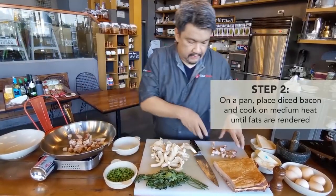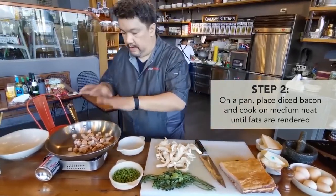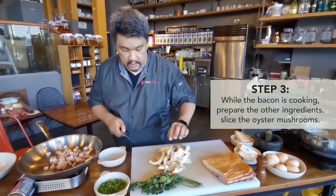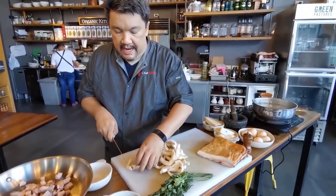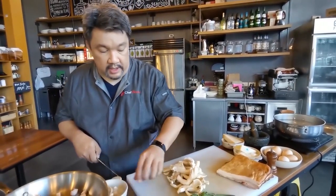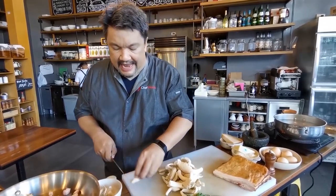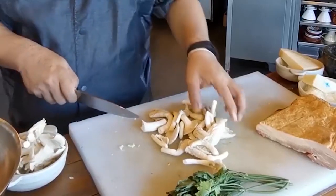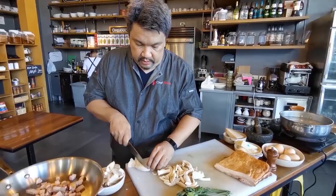We're gonna be browning the salt pork. As we wait for it to brown, we're gonna chop up some fresh mushrooms. I like using this variety because it's locally grown. It tastes a little lighter than a chanterelle — this is what we call oyster mushroom. They're gonna shrink, so I suggest you slice them into big pieces.